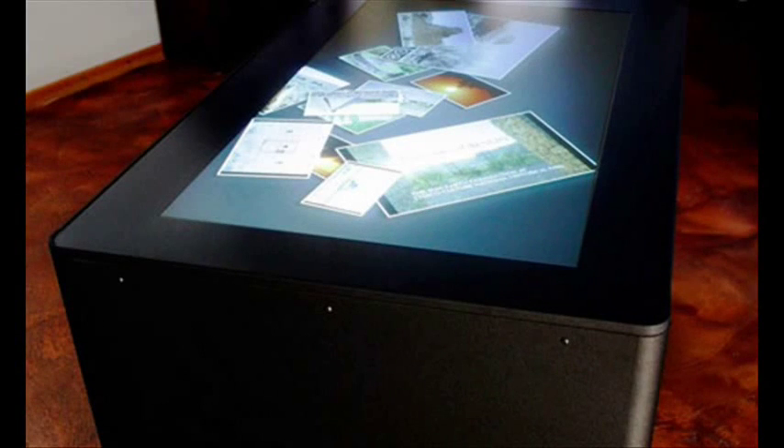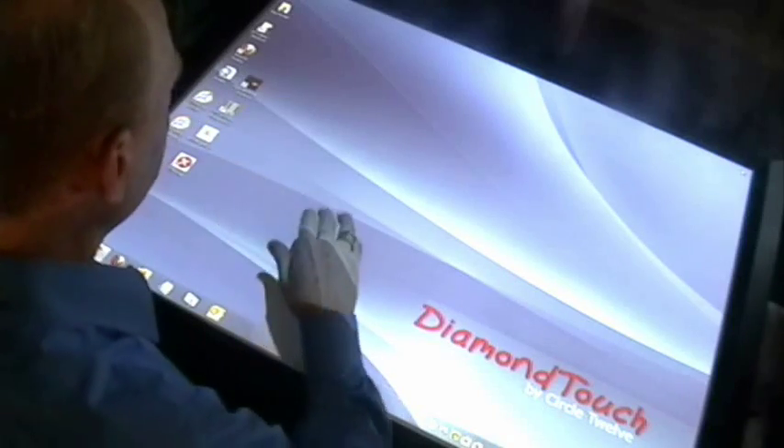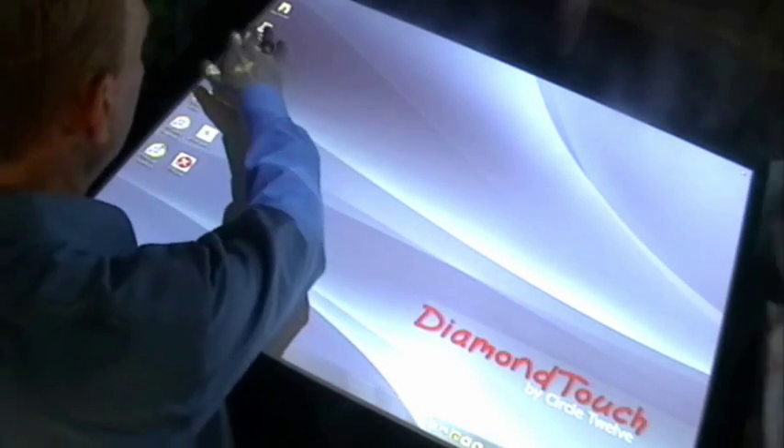Other touch screens kind of freak out when multiple people touch — the cursor jumps around and you'd never get anything done. That's why most tabletop touch screens avoid the frustration by making it only work with special applications specifically designed for their hardware, whereas Diamond Touch works with anything. That's a double click. My fist is a scroll wheel.